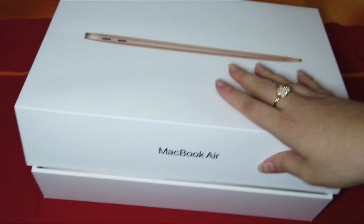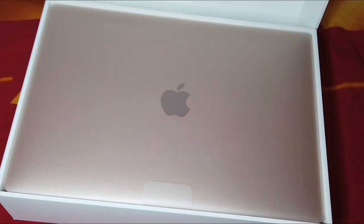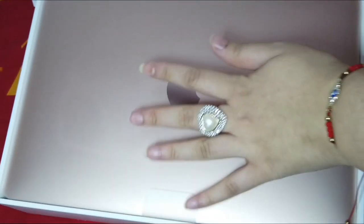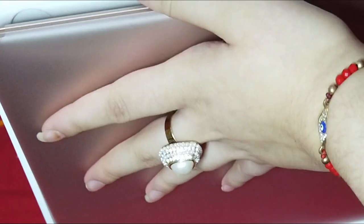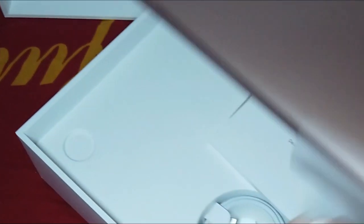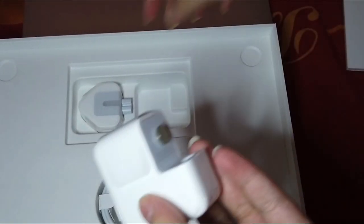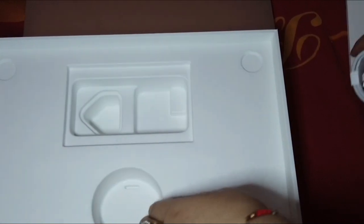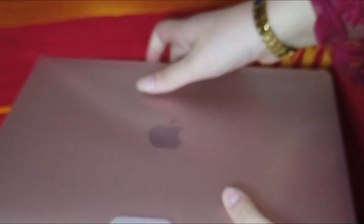Oh my god, this looks so cute. This is rose gold — I don't know if we can see the color clearly, but this is so beautiful. I need to remove it really carefully. It contains a charger, so you can see it also comes with a charger. It's cool. I really like it. Now the most satisfying part, in my opinion, is removing it from its actual wrapper packaging — this is the most satisfying part.